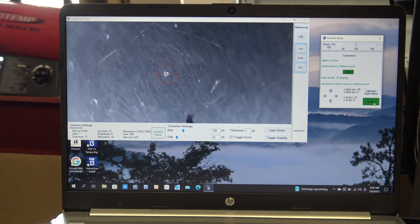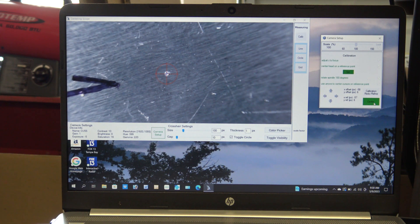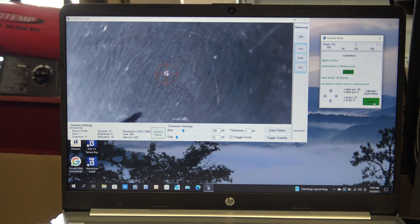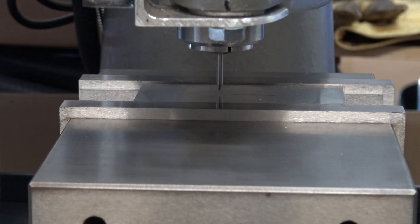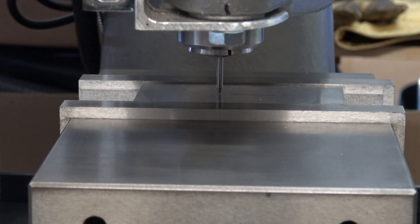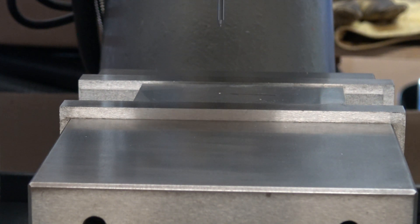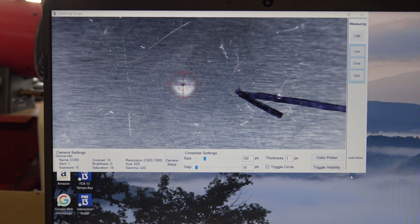If the crosshairs do not stay on target, repeat the calibration process again by pressing the calibration redo or refine button. I remove the camera and put a carbide pointer in the spindle to mark the spot. I reinstall the camera. You can see that the mark is dead center on the target.